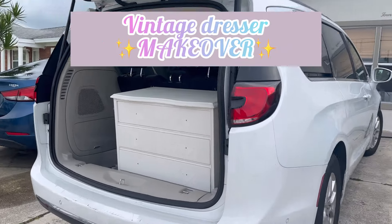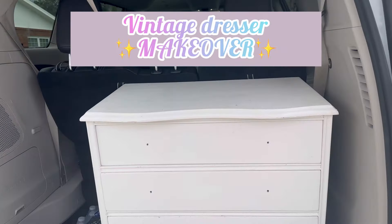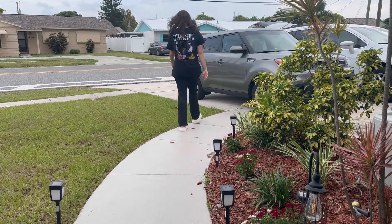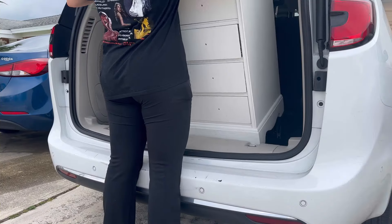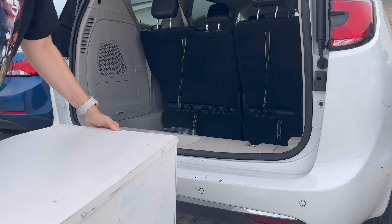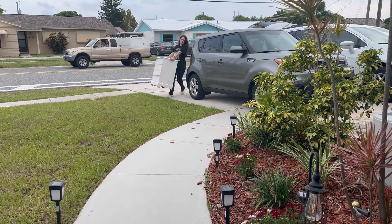Welcome back to another YouTube video. It's been a while, but I am Crystal with Crystal Thrift and Flips, and today we are going to be giving this vintage dresser a brand new makeover. I bought it for $30 on Facebook Marketplace, which I thought was a little steep. I tried to offer less, but the lady was not willing to budge.